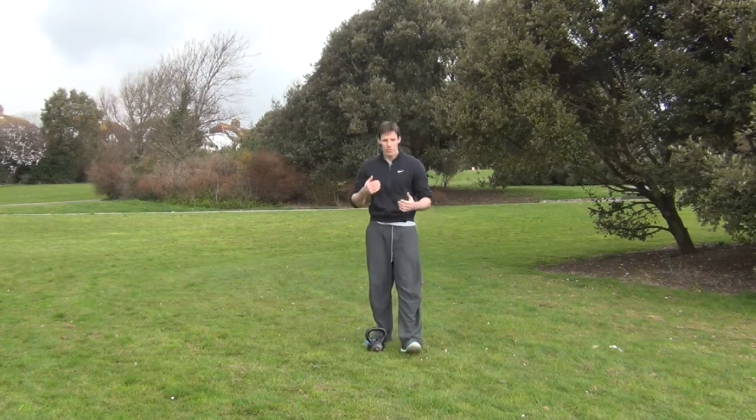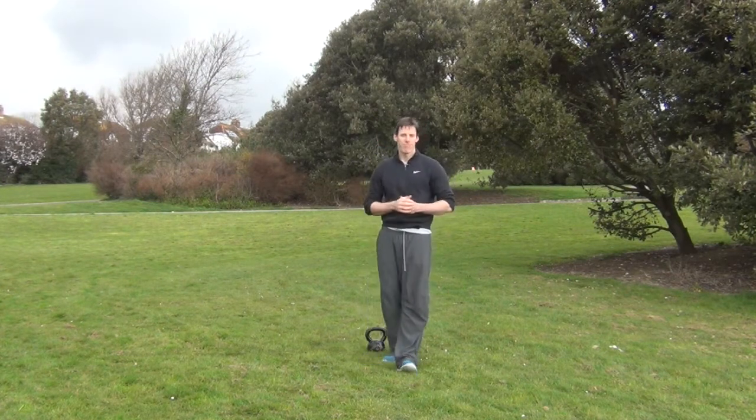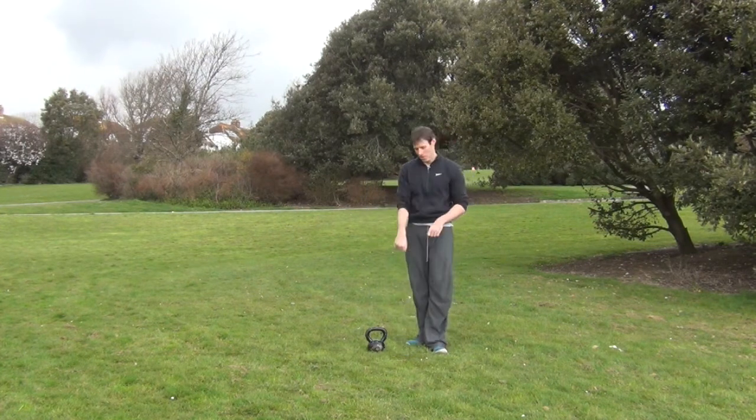It's a little bit of an accumulator — we're going to do some swings, some squats, some goblet squats, some presses, and whatever I feel like doing while we get into this. Are you ready? Alright, let's go.